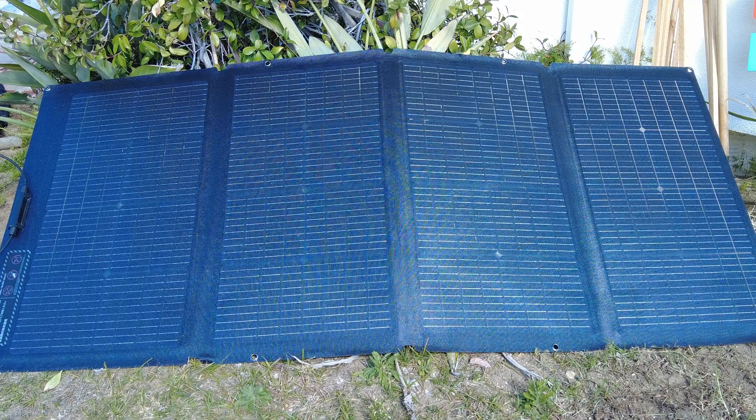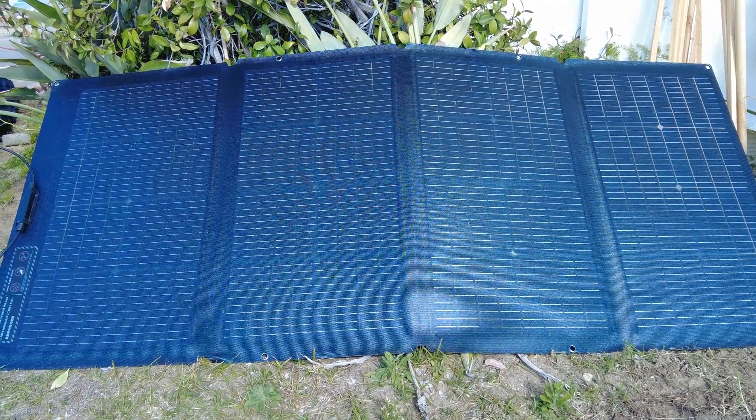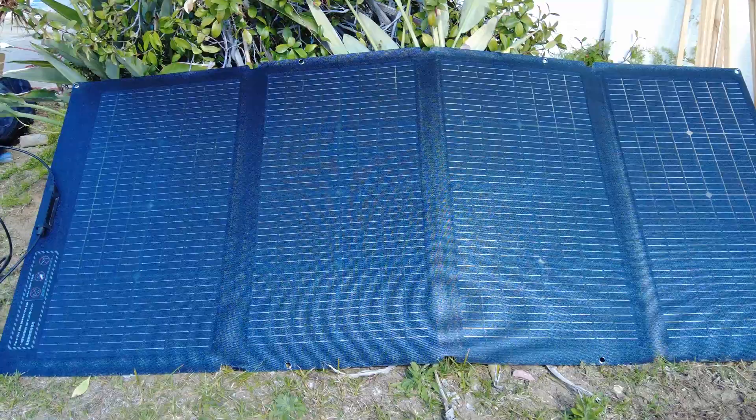Hey guys, Pat Tokoyama here. Next I wanted to talk about this portable solar panel by EcoFlow. This is the 220 watt bifacial solar panel, and I was actually pleasantly surprised to come across this because the previous solar panels that I've had — I've had two of them already.